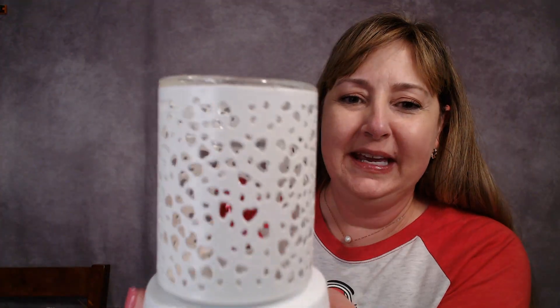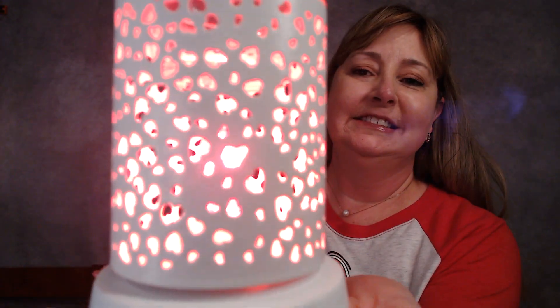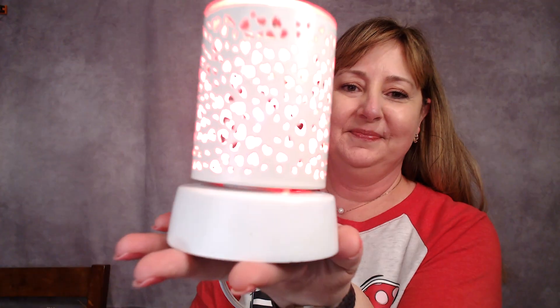I put a red bulb in here for Valentine's Day and I want to show you what it looks like. It also looks adorable if you just have a red or pink wax in it, because with that clear dish, the top of it seems to kind of glow red or pink. The camera's not doing it justice with the autofocus, so I'll take a picture and put it in the comments to show y'all what it looks like with the red bulb. But this is the Lit With Love Warmer — it's really cute, you just have to use your imagination until I get that picture up.